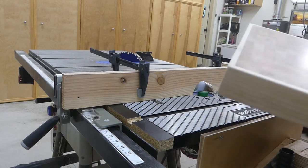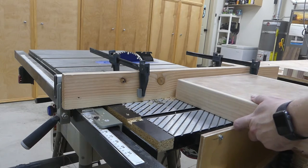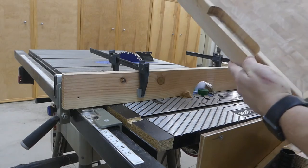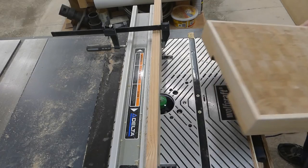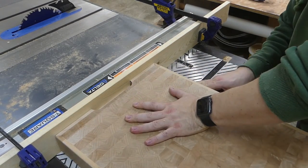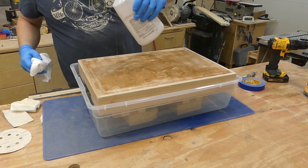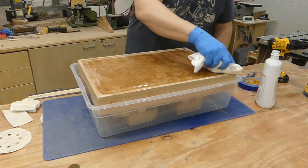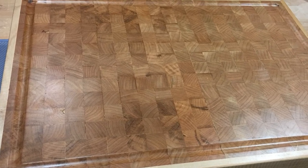Then after all that was dry, it was out of the clamps and some more sanding before going over to the router table, and using the same bottom cleaning bit to cut some grooves for handles in each side of the cutting board. After that, I switched out the router bit for a cove bit, flipped it over, and set up some stop blocks to cut a blood groove around the bottom. After that, a whole bunch more sanding up to 220 grit on every surface, then I flooded all of the surfaces with mineral oil to seal and protect it.